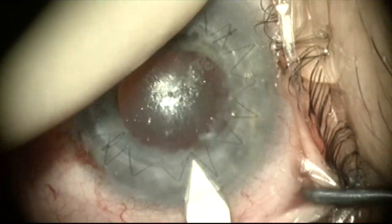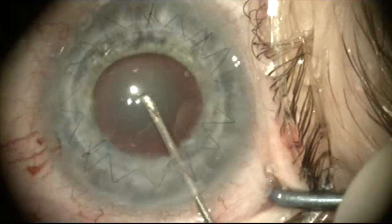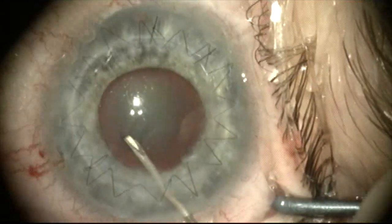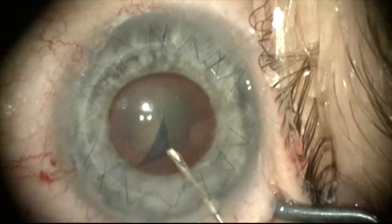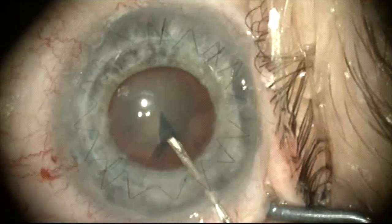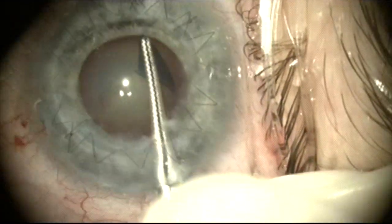Here we're making the clear cornea incision and I want to avoid breaking the running suture. Usually I will remove the running suture before doing cataract surgery, but in this monocular patient with one diopter of astigmatism after the graft, I felt it was best to leave the running suture in place.